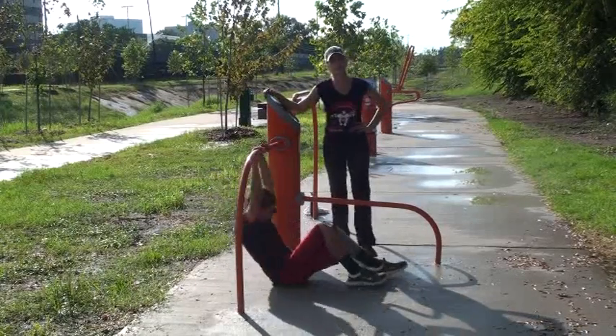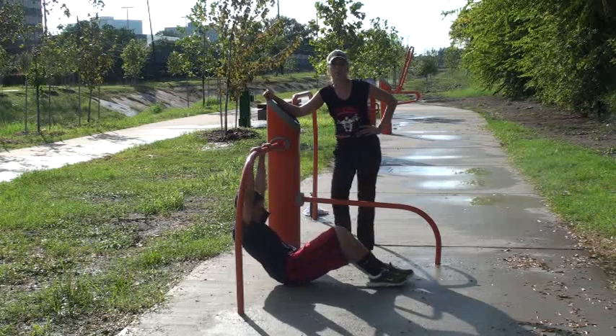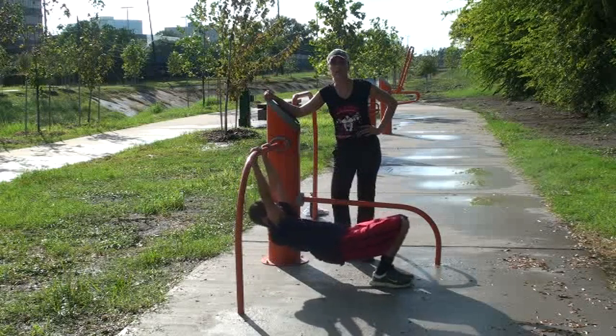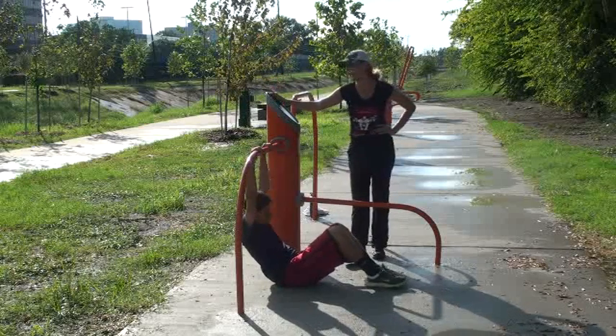Hi, I'm Maya Wind, I'm a trainer at Bona Fitness, and here's my son Diego. We're here at the West Chase Running Trail that goes from Rogerdale to Wilcrest. And since it has different stations, we want to show you what you can do at this one.